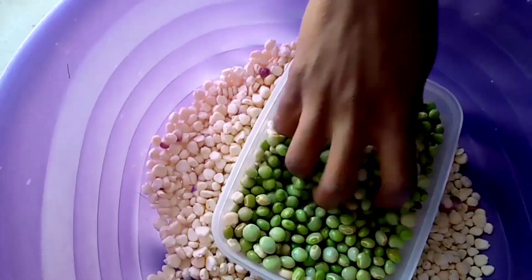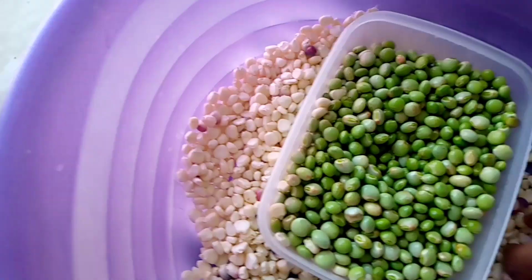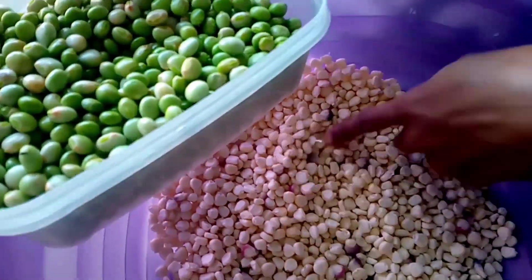So today I want to cook githeri, and the githeri I'm having today is fresh pigeon peas and maize — fresh maize. So I want to show you — this is the fresh pigeon peas — I want to wash them, and also the maize itself.